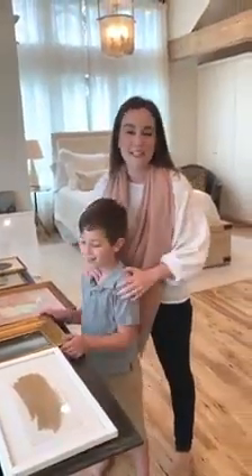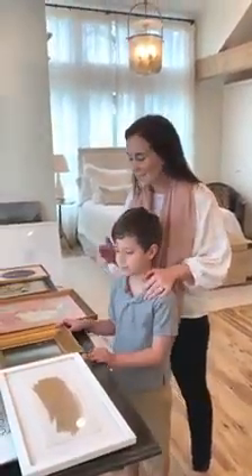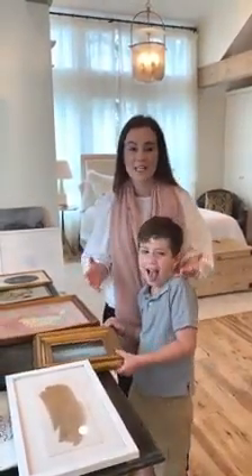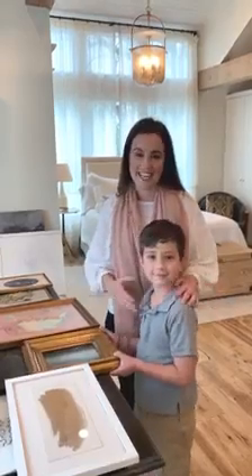Hey everybody, while everybody's stuck at home we wanted to take the time and do a series that really celebrates the beauty of home and the world that surrounds us every day.